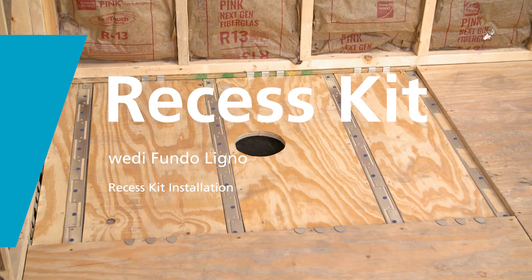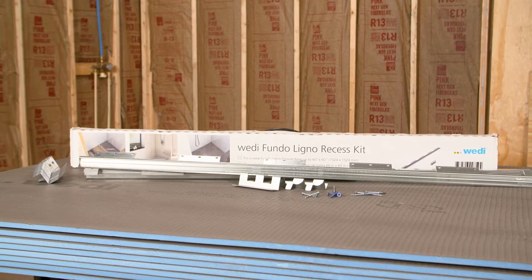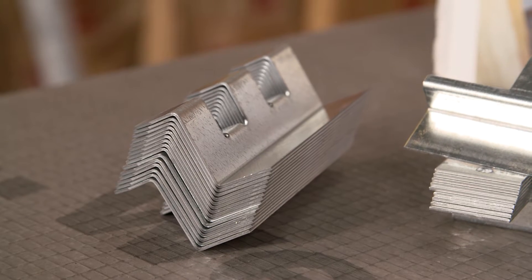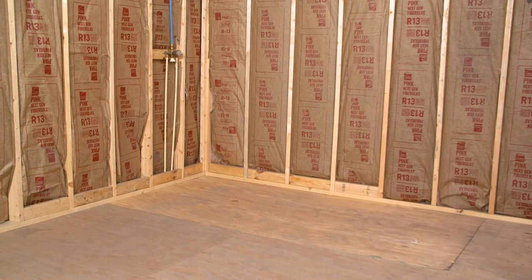Wedi's Ligno Recess Kit is used to install Wedi Fundo Ligno Curbless Shower Bases, suitable for eye joist, truss, and standard lumber construction with three-quarter inch subfloors. It is important not to exceed L over 360 deflection for a Wedi shower install. This is typically three-quarter inch plywood over 16 inch on-center joists.